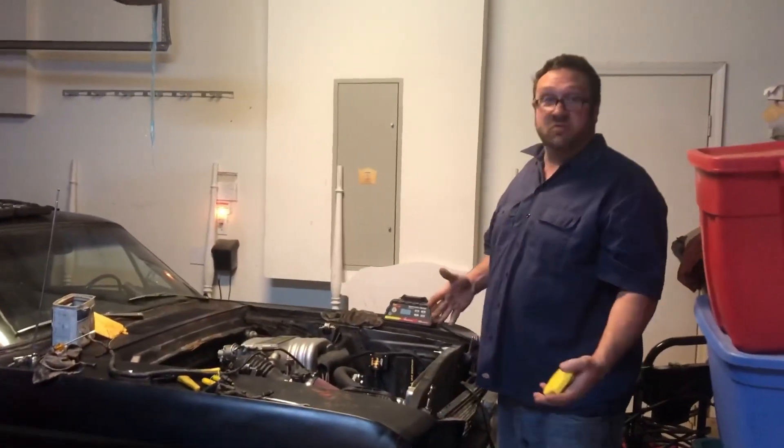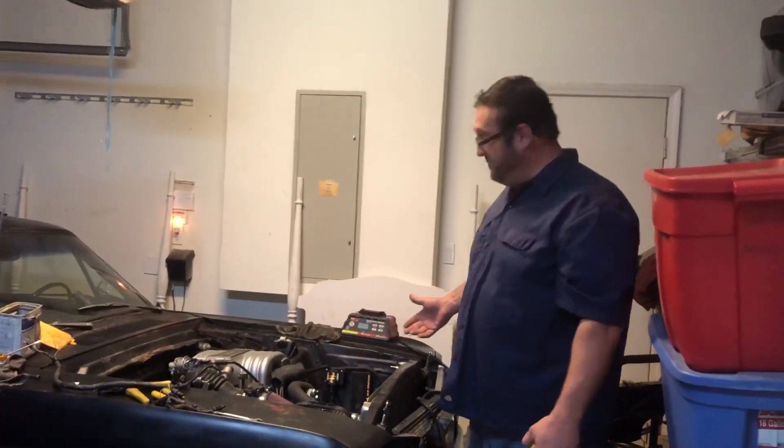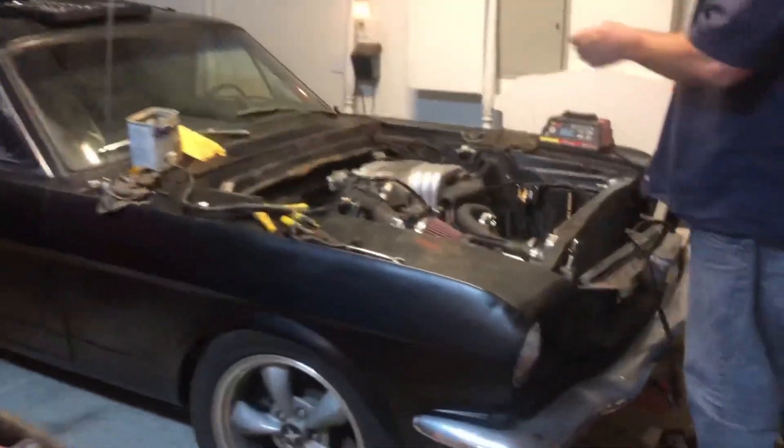So here we are. You're at the end of a project and what do you save for last? I don't know. I always save the pulleys for last. I don't know why — it always seems to work out that way.